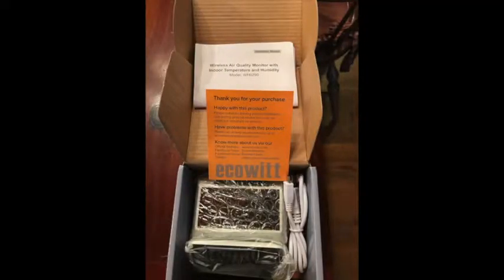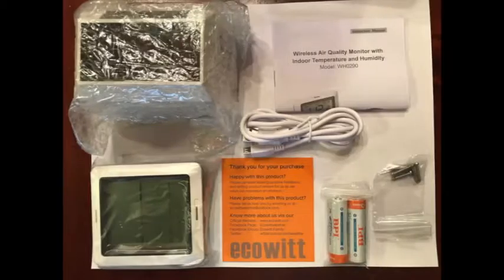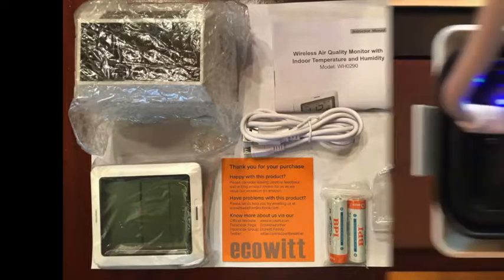The unit comes very complete and very well documented, and this is what everything looks like when you take it out of the package. Equal Elliott seems to be very thorough in their packaging and also includes everything that you need.